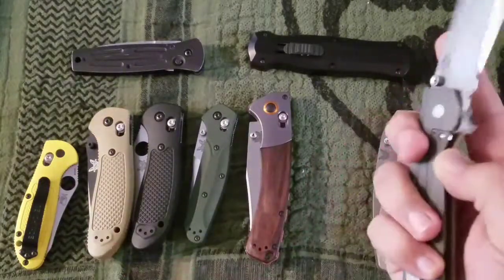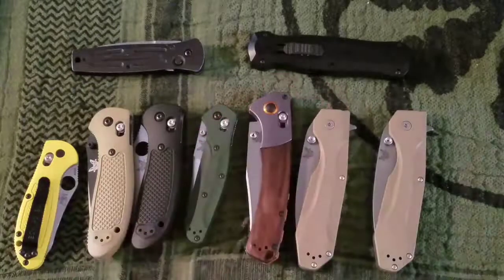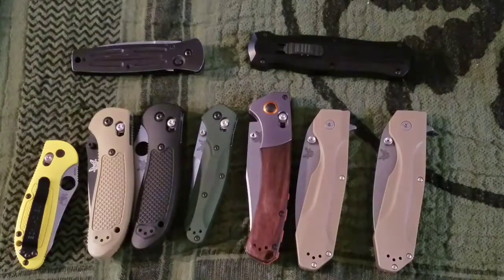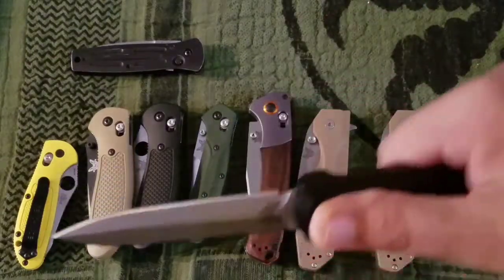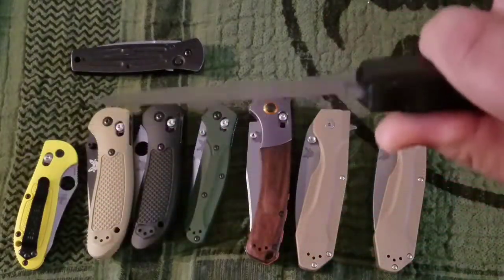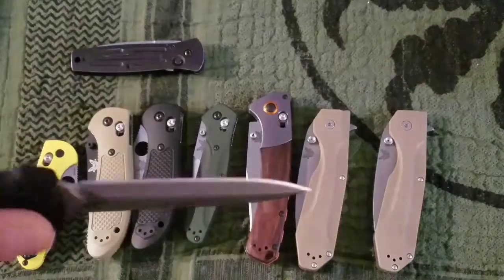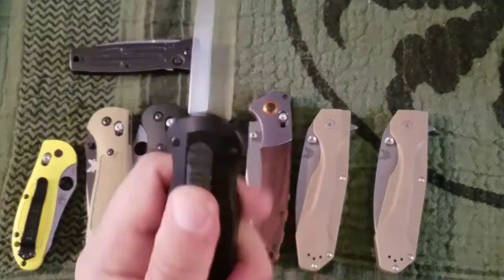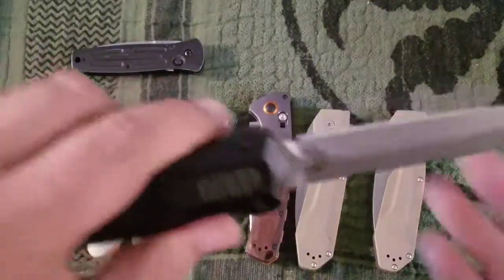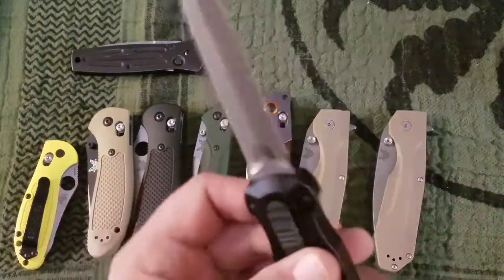The penis pocket clip — I don't understand Benchmade's thinking there, it's a little bulbous. Next up the autos. First up is the Pagan, my one and only out-the-front knife. I like it quite a bit. In Missouri you can carry these, so I carry it occasionally. It's a cool knife — chisel ground, 154 CM steel, aluminum housing, about $365.